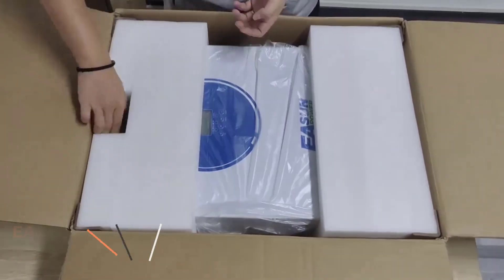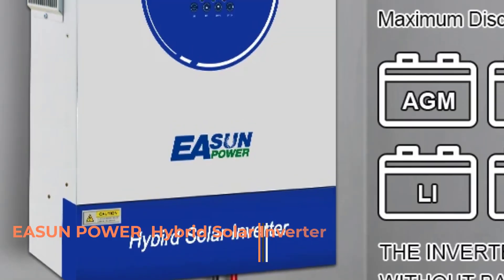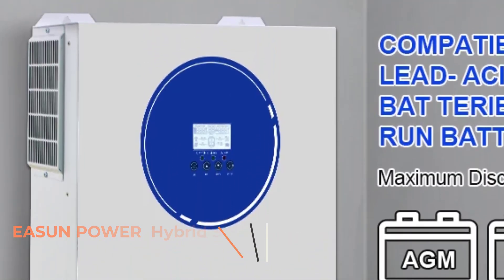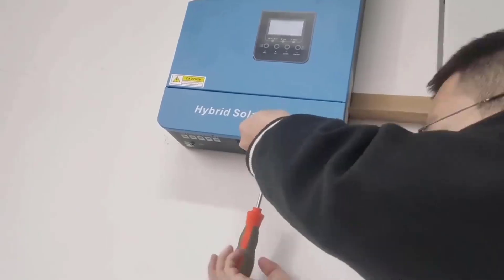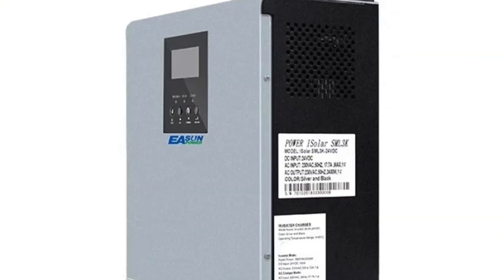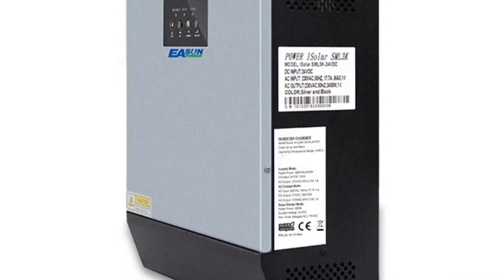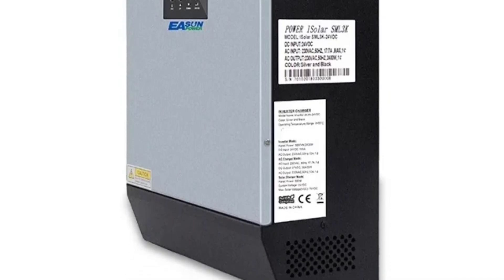Hi friends, in this video we review the Eason Power Hybrid Solar Inverter. The Eason Power Hybrid Solar Inverter is a versatile power solution designed for both off-grid and grid-tied solar systems, offering battery backup and energy management capabilities. Below are its key features, specifications, and applications.